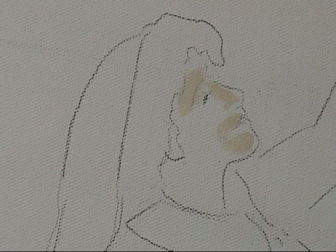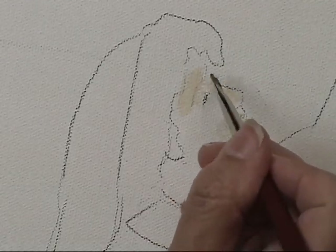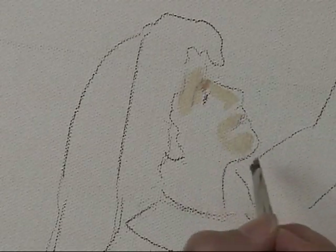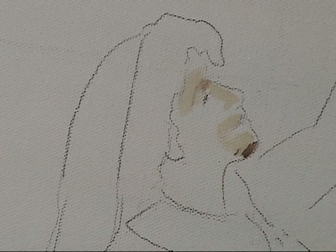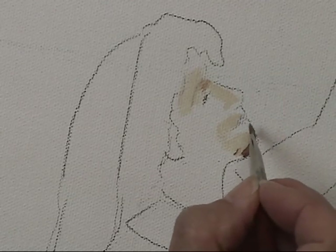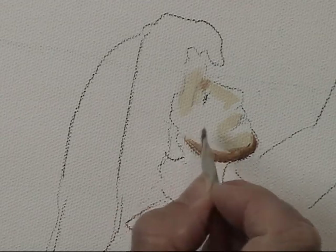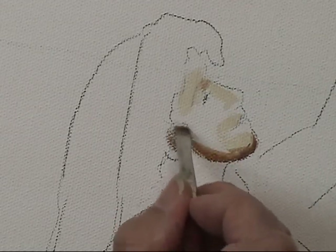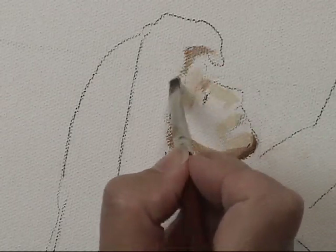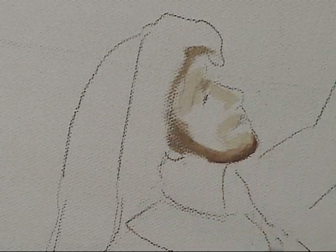Now I'm going in with my first dark — not the darkest value. I'm going to place in where I see those strong darks. Keep in mind that a head is actually just a very large egg shape, so I'm definitely going to try to replicate that idea. I'm creating just that very strong crescent of dark.